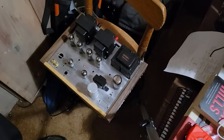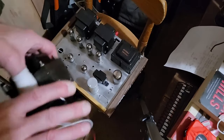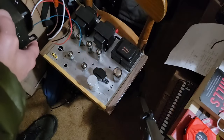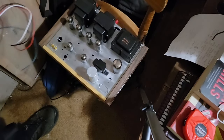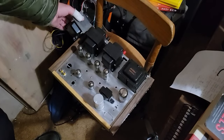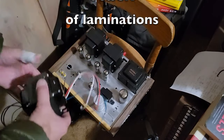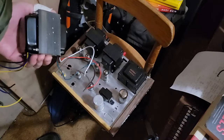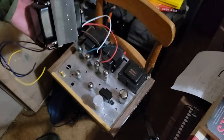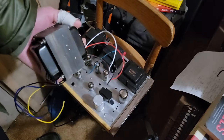This is my Beaver Valley amp, and it has the Z565 Dynaco transformers on it. I'm curious to see how they compare in size to the ones I just got. Thicker laminations and ever so slightly taller — indeed they are slightly bigger than the Dynaco's.